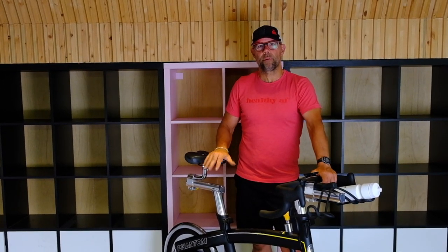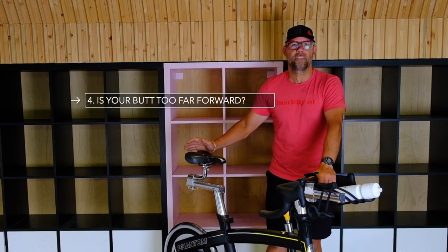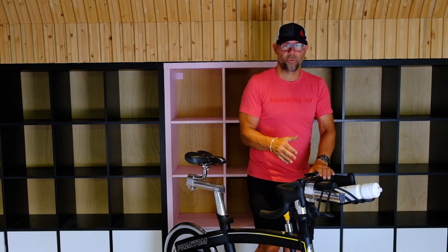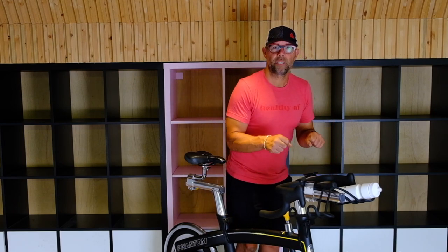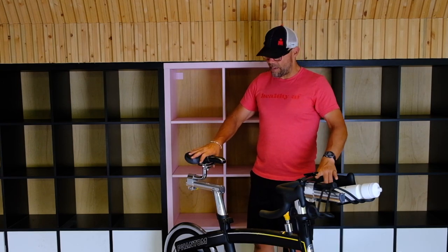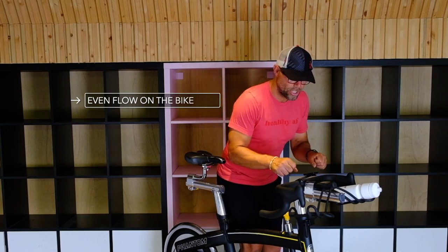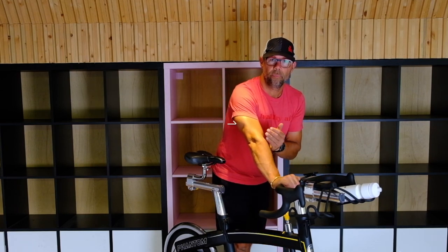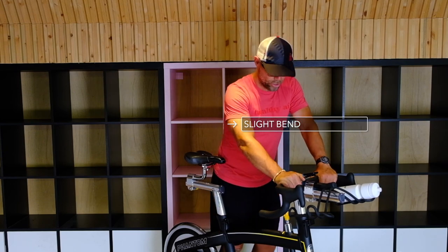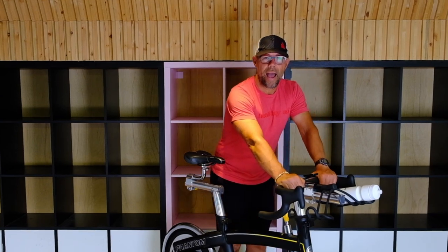What I see when I set people's bikes up or see them in class is they often have the seat really far forward. That creates a cramped position for them to be spinning in. You want to have a nice even flow on the bike — not cramped. You want arms out with a slight bend in the elbow and be sitting back. You should not be in a position where your knees are over top of your toes. You want to be back.